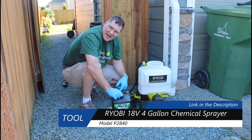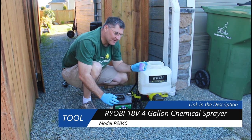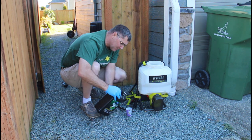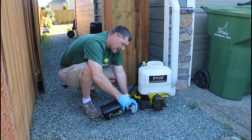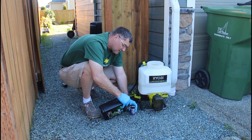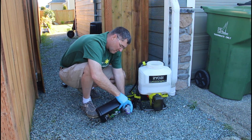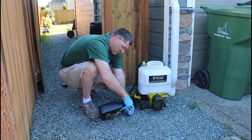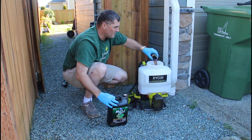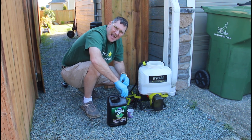So the mix ratio on the concentrate is eight ounces for three gallons. I've already put two gallons of water in here and I have a five-ounce Dixie cup. I'll fill it a little bit less than the top and put two of those in there, so it'll be right around eight ounces. Then we'll go ahead and put that last gallon in.